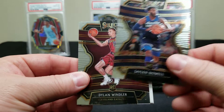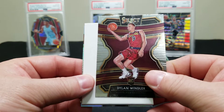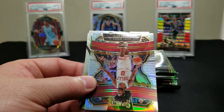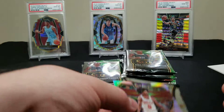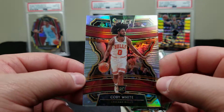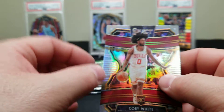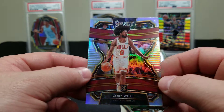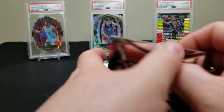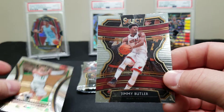Jaylen Nowell rookie card. Here's another guy that haunts us — how much Dylan Windler do we pull? Everybody probably pulls Dylan Windler. That's a fakie. Oh beautiful — a Coby White silver! I think that is the Concourse, so that's the base, but what a gorgeous looking card. All about Coby White — which we are just fine with. We think that kid's a stud, he's starting to play well.